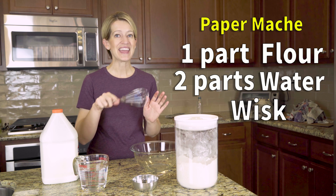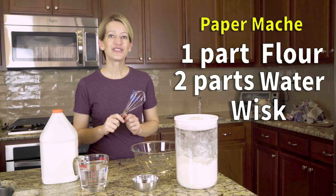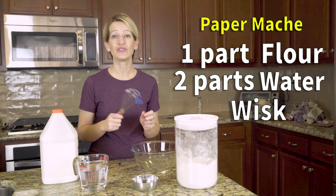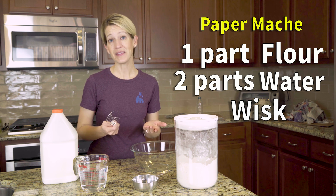Take your trusty whisk and whisk it together. The trick with this paper mache is to make sure you whisk it enough that you don't leave lumps, because you don't want your volcano to be lumpy.